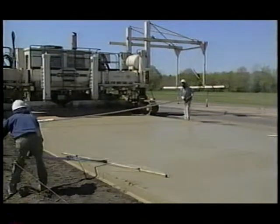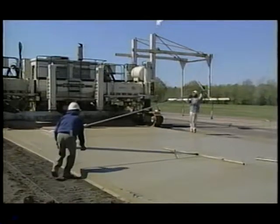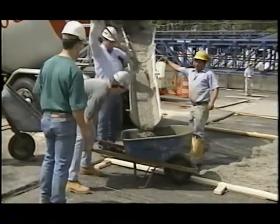With the use of UTW pavements increasing, the questions become: How to repair the system when distresses, such as cracking, do occur, and would the repair and rehabilitation methods used for conventional concrete pavements be adequate for UTW pavements?